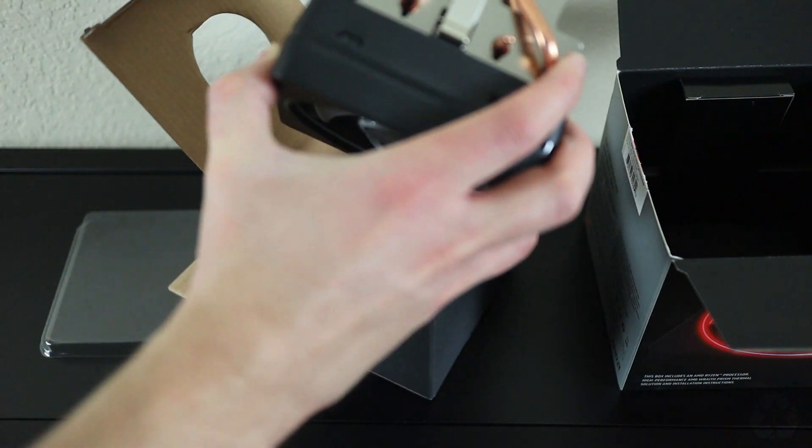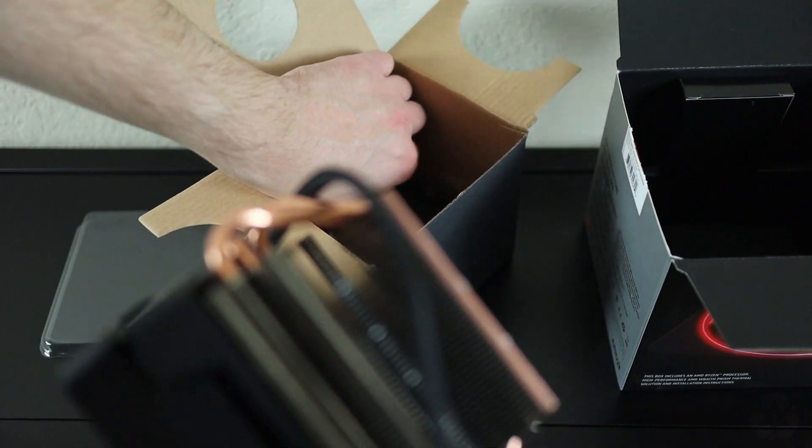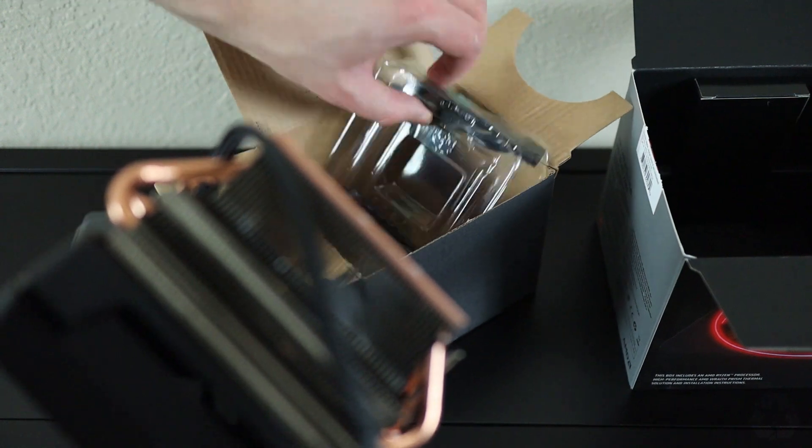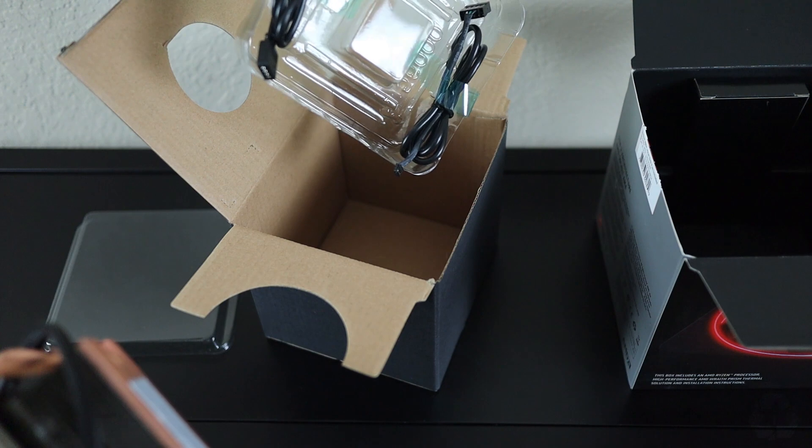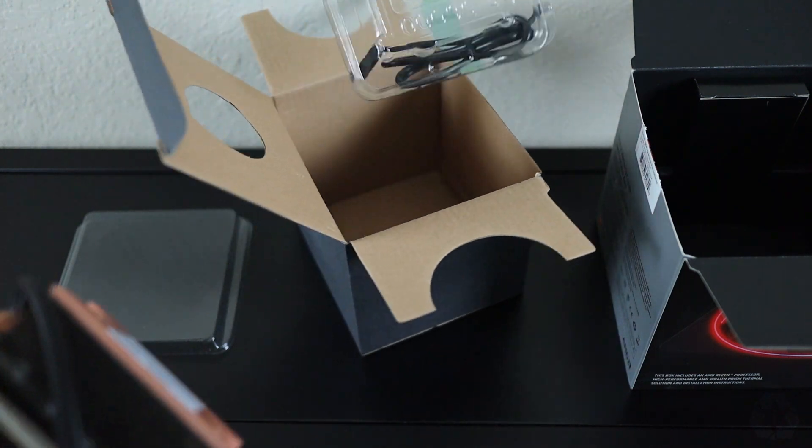In the case, you're also going to see it comes with two cables. These are for the RGB lights that are built into the fan itself, and these will allow you to use either the USB pins or RGB pins to power the Wraith's RGB lights.